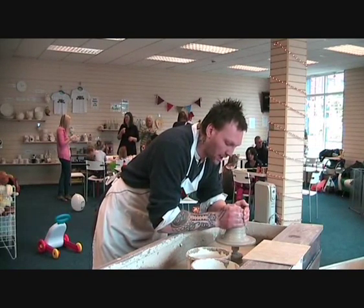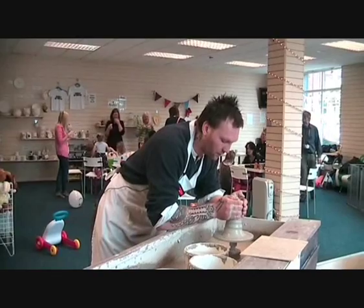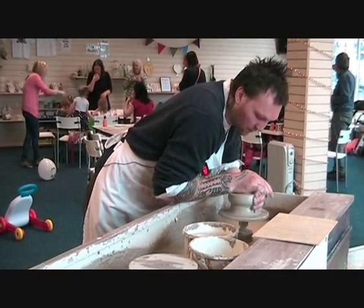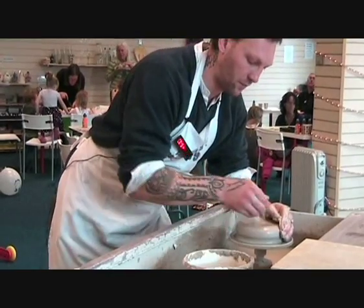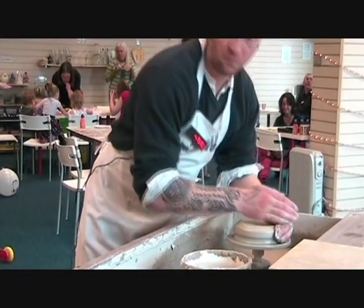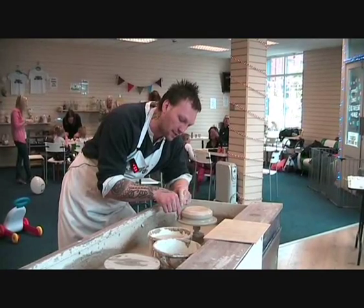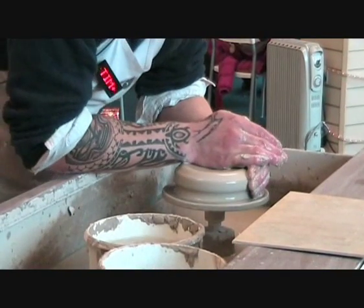All I'm doing now is bringing the clay up, then pushing it back down. I'm not aiming for any particular shape at this moment. To check if something's centred, hold something flat along the side — the clay is wobbling side to side, just touching my finger. So I know that's not quite right yet and I need to go a little bit further.